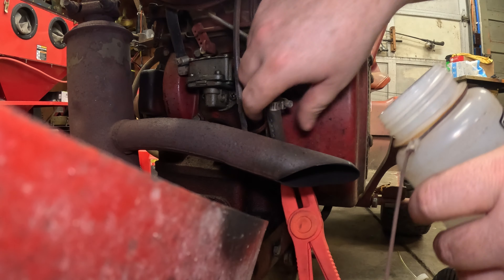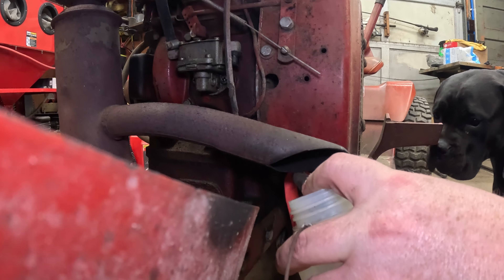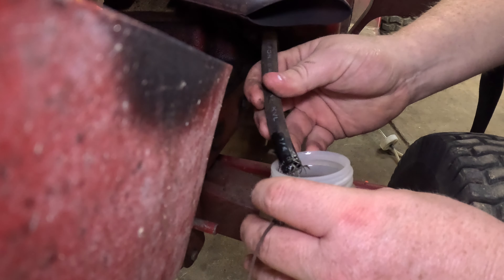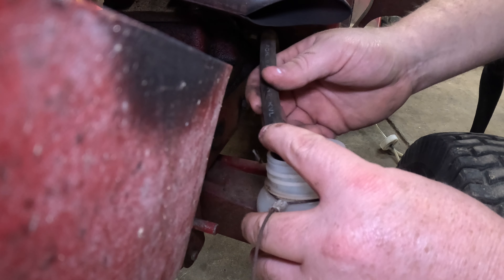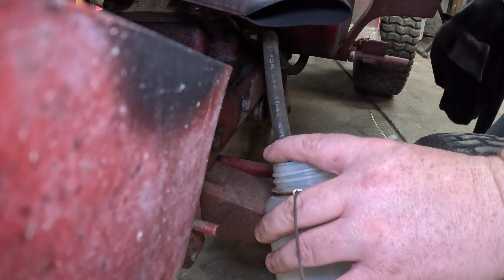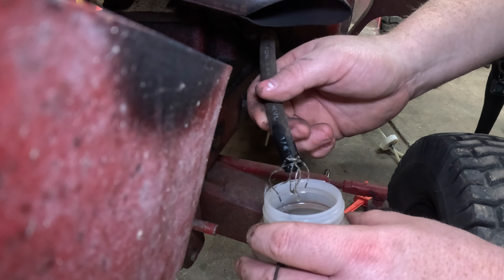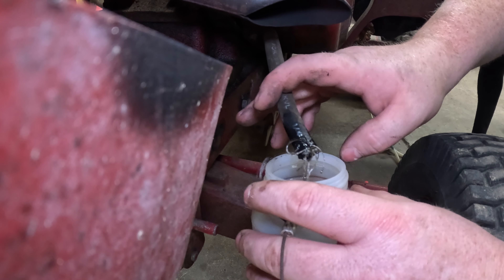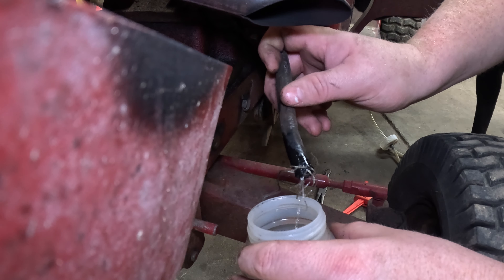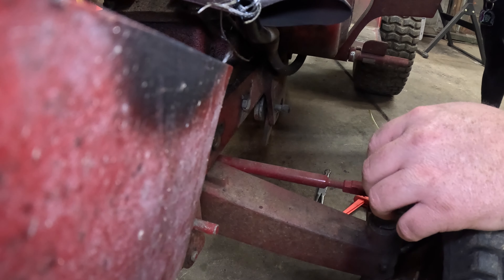Alright, I've got a container here and we're going to make sure it flows freely into it. Well, I would say not — let me make sure the fuel valve is open. I'm going to go ahead and say there's your problem. Okay, now obviously we have a blockage in our fuel line somewhere.